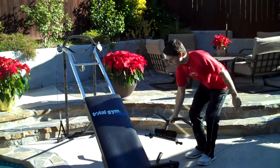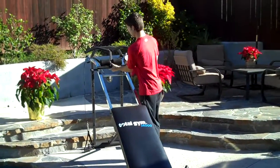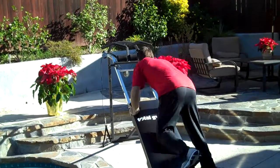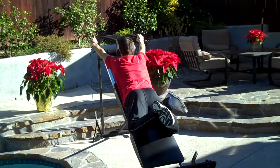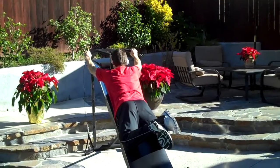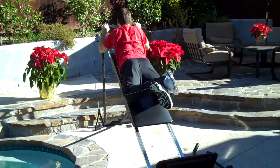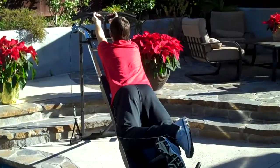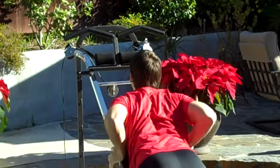Now we're going to be doing some pull-ups. I'm going to put on this pull-up attachment — it's quick and easy to put on. This focuses on shoulders, back and chest. You can have a wide grip, you can have a more narrow grip. You can even turn your hands the other way and this focuses more on the biceps. There's a lot you can do with this pull-up attachment.